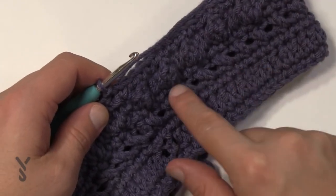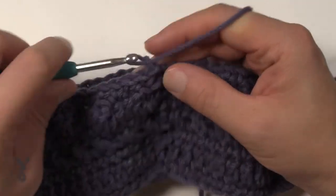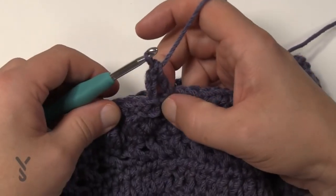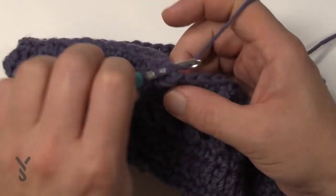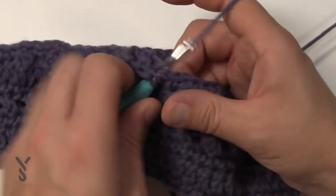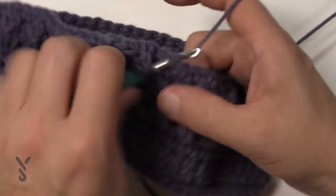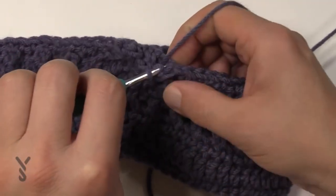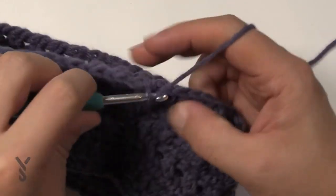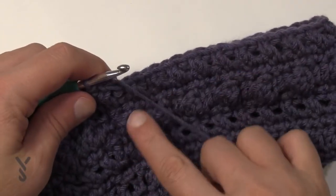Essentially we're mirroring what we've already done — the next round is a crisscross. Chain up three, doesn't count as anything. Come into the very next stitch, double crochet, then come back and get the one where the chain three is coming out of. Skip and go to the second one over, double crochet, then come back and do the other one — you're getting your crisscross. Do your crisscrossing all the way around. I'm coming to the end and slip stitching to the top of the first crisscross — the first double crochet that's in the crisscross.